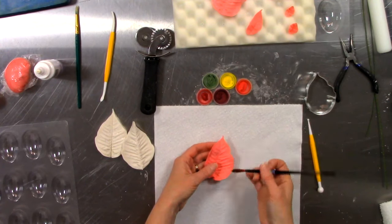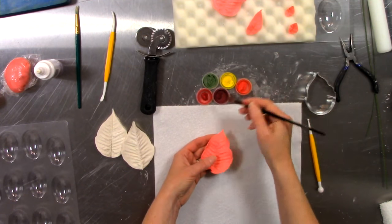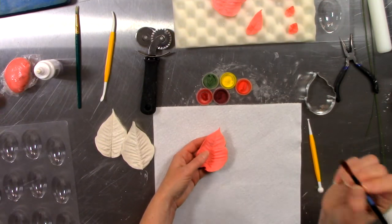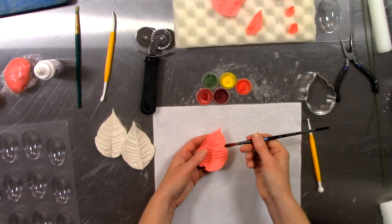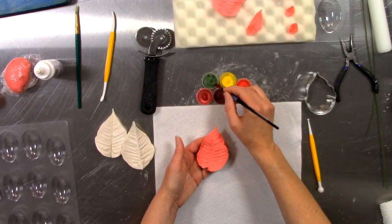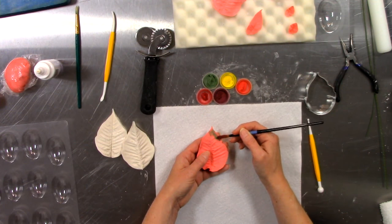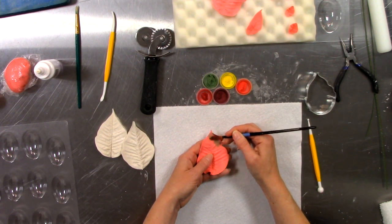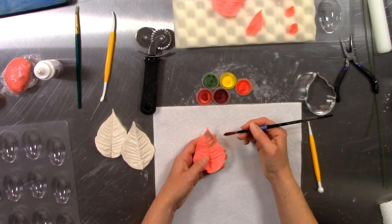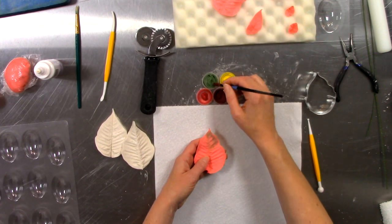It doesn't matter if you've used the brush for various other colors as long as we're in the same color family. I love taking a little bit of green and working it into certain areas — a tiny smidge of dust. If you overdo the dust, the colors muddle together and you almost end up with brown at the end and your results won't be as pretty.